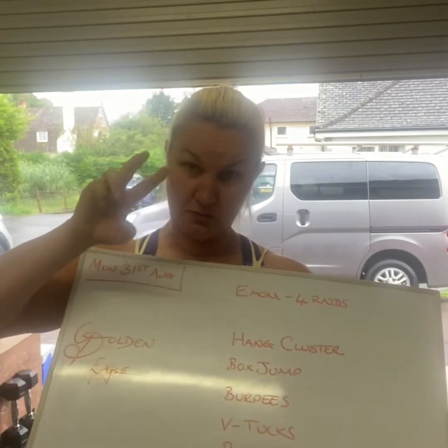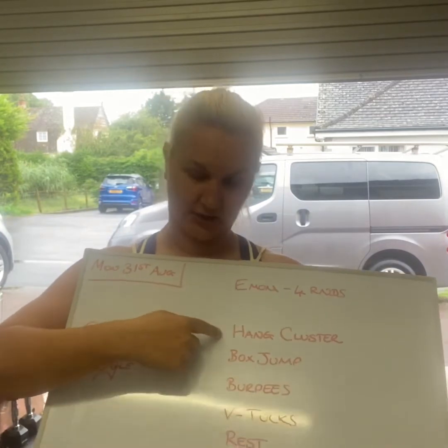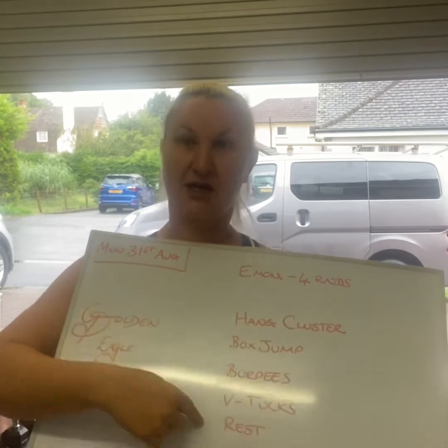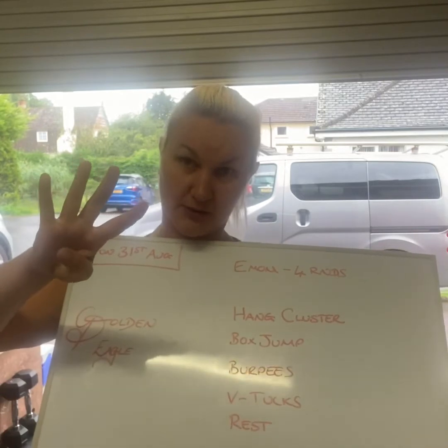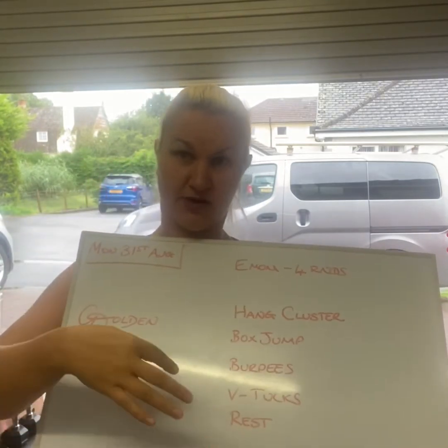You're going to work for one minute at a time on each movement with a running clock. So you'll do a minute of hand clusters, a minute of box jumps, a minute of burpees, a minute of V-tucks, a minute of rest. The clock doesn't stop in between, it just keeps rolling. Count all your reps over the four minutes of work and scribble down your score during your minute's rest.